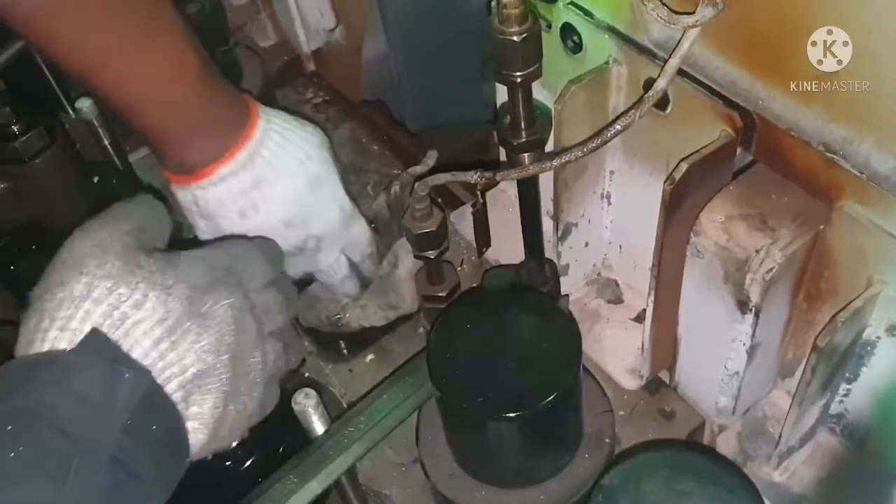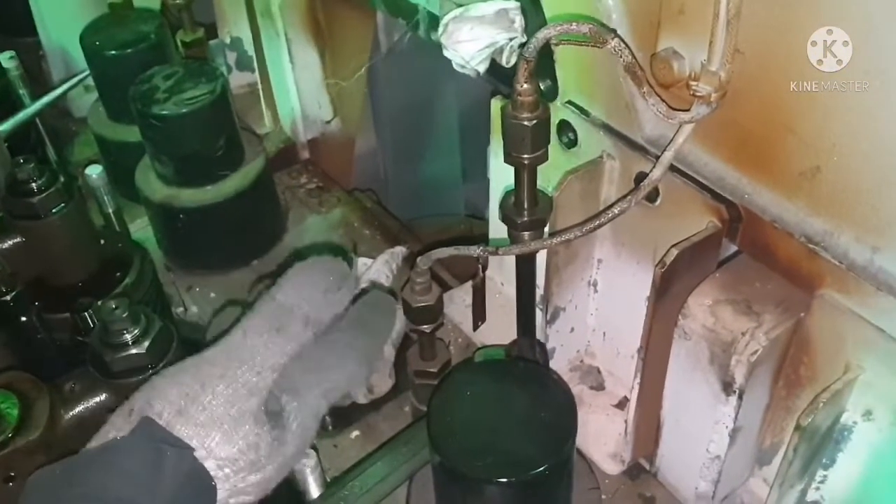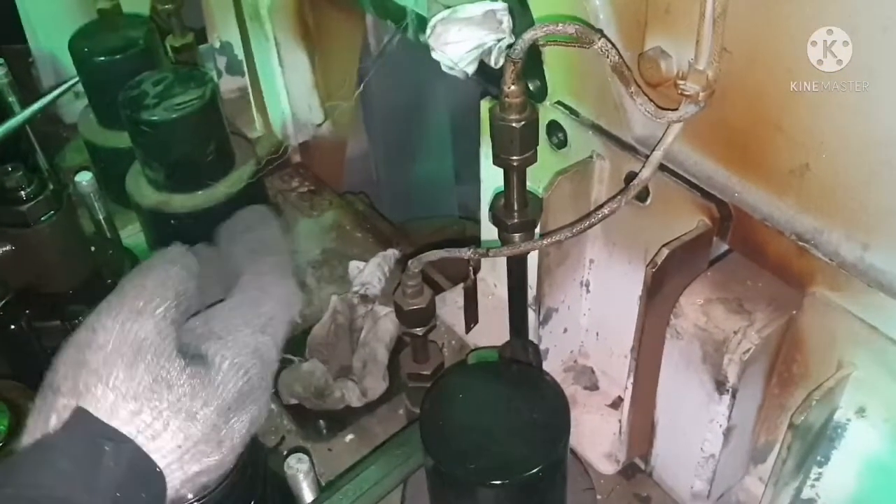Always ensure you keep some rags inside your cooling water pockets in order to avoid any nuts and bolts falling inside the hole.